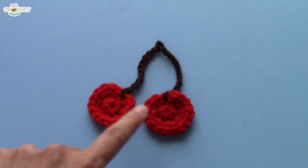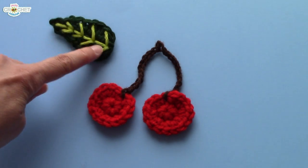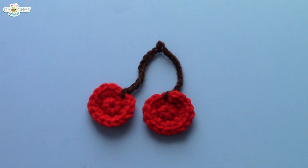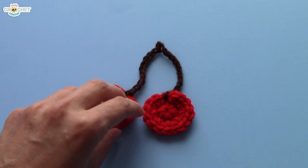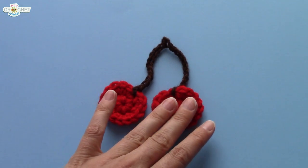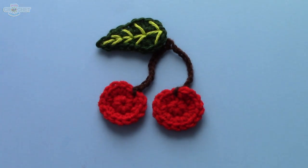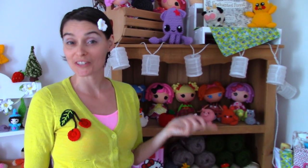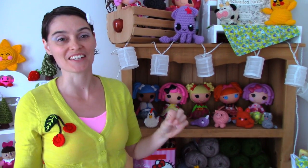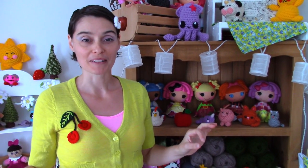And there you go — one cute little pair of cherries. All you need to do is add a little leaf, and you can appliqué it onto your favorite piece of clothing. Just remember when you're sewing anything down to use the stitches that run along the back, but if you use the same colored thread it won't show at all. Appliqué cherries! If you're looking for the leaf appliqué, you can check out my leaf tutorial — I'll link that in the description box down below so you can make yourself a couple of leaves and finish off your cherry appliqué.